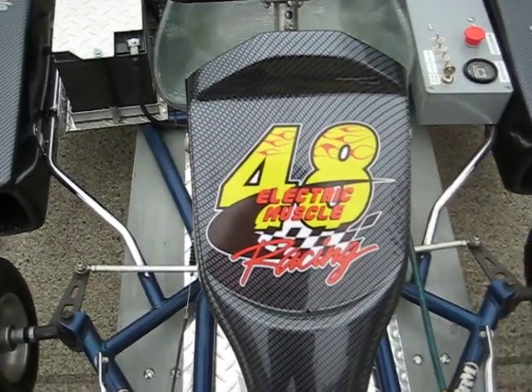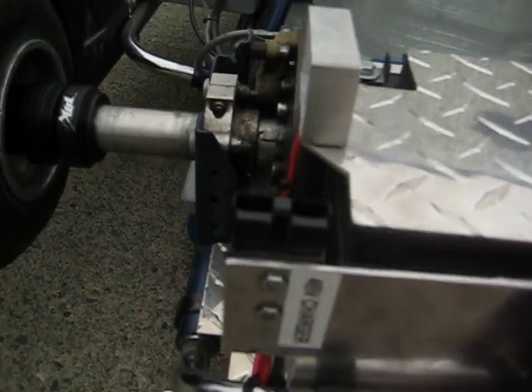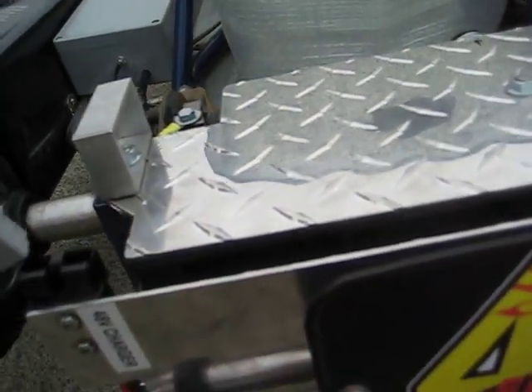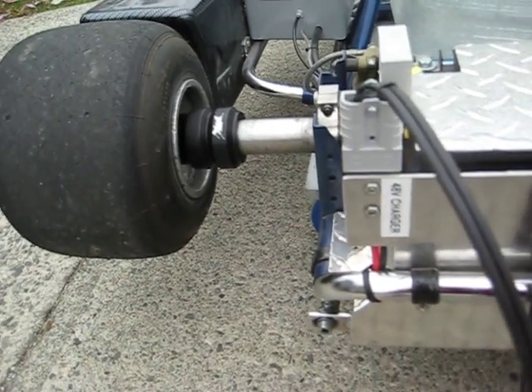Here's our number and our logo — Electric Muscle Racing. Our charge port is right here; it comes with a 15 amp charger and charges in just under an hour.